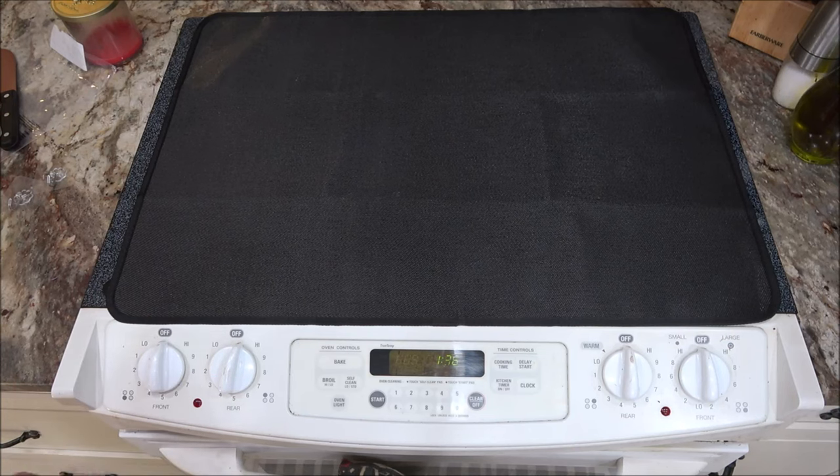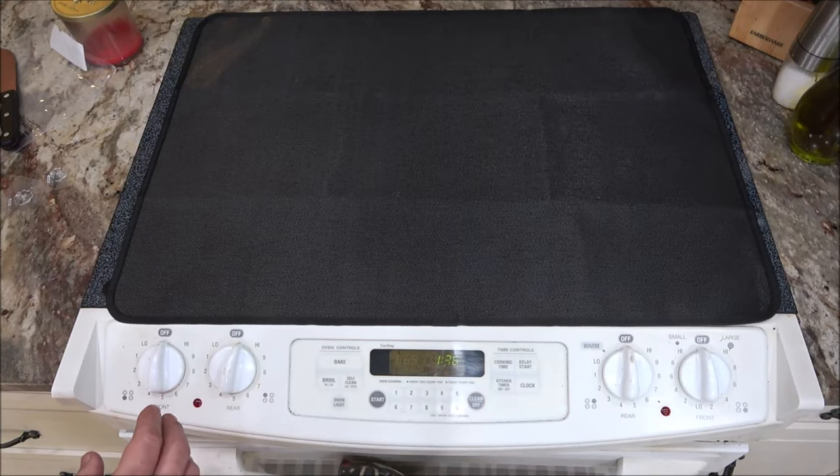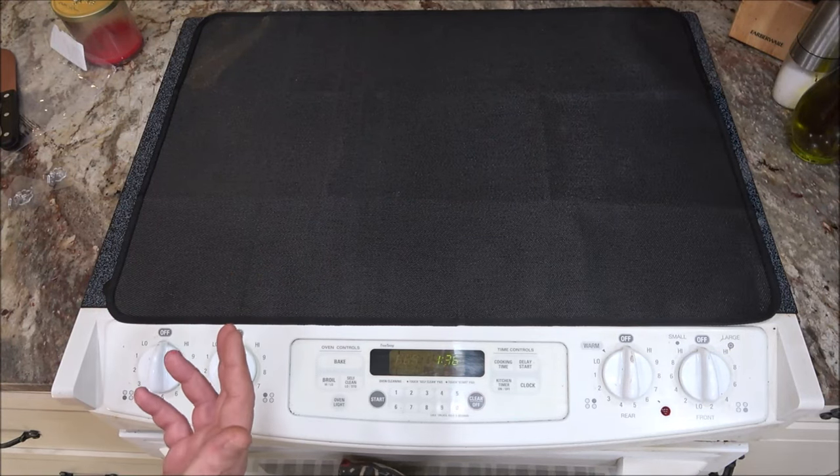This mat can also be used not only as a cooktop cover, but it can be used as a countertop mat, dish drying mat, ironing mat, or washing machine top cover. It's easy to clean — you can wash it by hand and hang it up on the wall to dry.